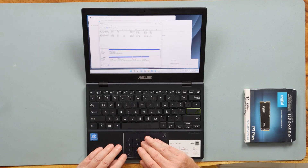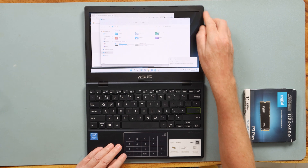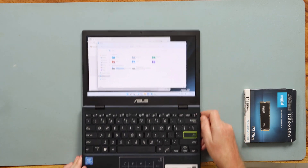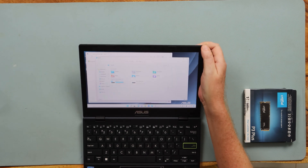And then we have our new drive. I don't know if you can see it with the studio lights, but we have our volume D there and it's completely empty. So I can put stuff on it now. I think I'll leave it like this for now and back the original drive up eventually.